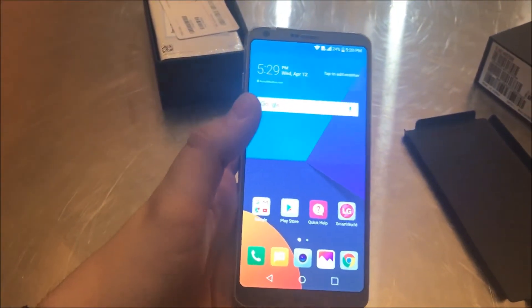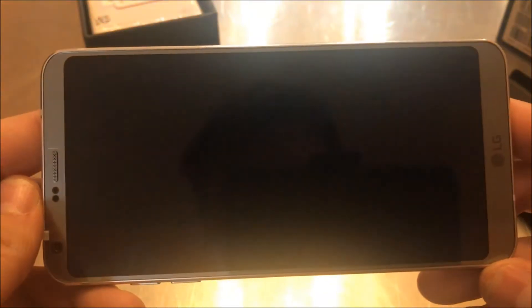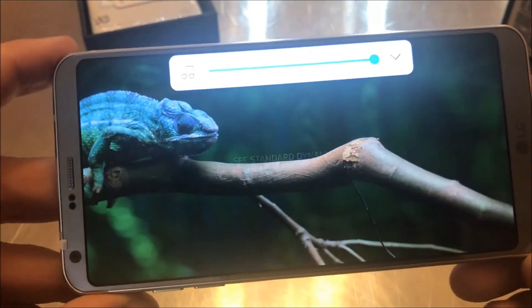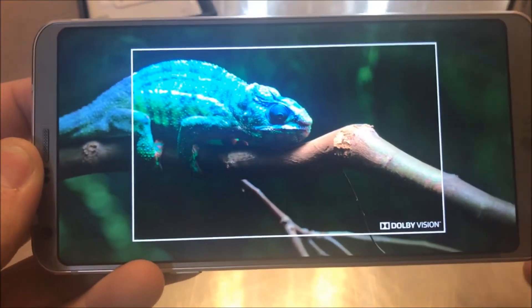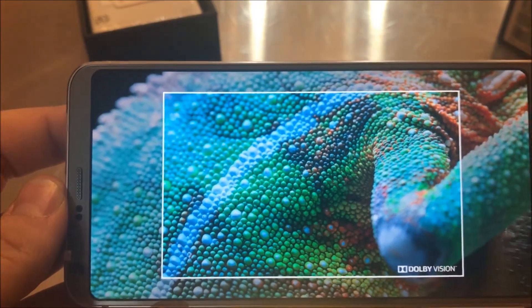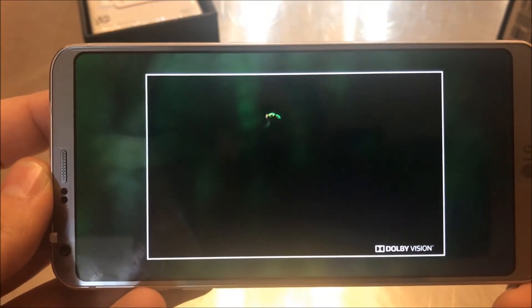You can see the wide-angle display looks really good, and there's a demo in here for the Adobe Vision feature. I'm going to play that for you. It really does look amazing in person — not sure how well the camera is picking that up.